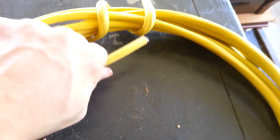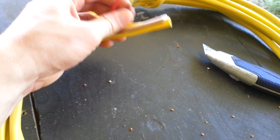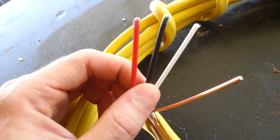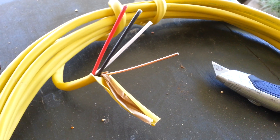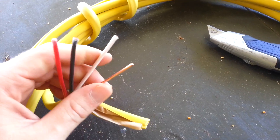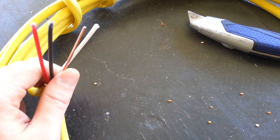Over here I have a 12-3, which actually has 4 wires in it — 3 conductors and the ground. You have your black, red, and white. You can use this as a home run wire, but it's important that when you share a neutral you have it on a tandem breaker. Most commonly, this is the conductor you use to run between your 3-way switches and also for your smoke alarms.